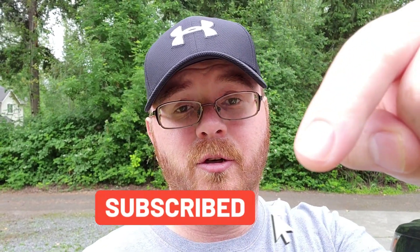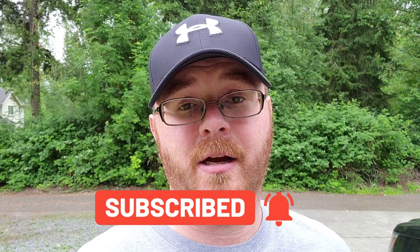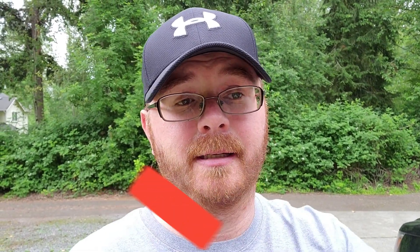My wife picked me up these awesome little tools for Father's Day and I wanted to showcase them here. But before we get started, if you're new to the channel please consider subscribing and clicking that notification icon so you don't miss any fresh new content.